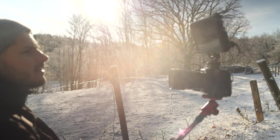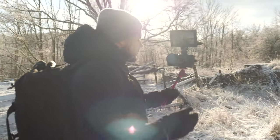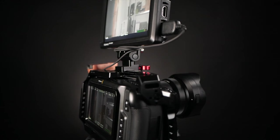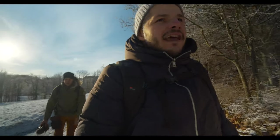Number one, for me at least, I need a screen so I can see what I'm doing — not only for framing, but also for judging my exposure. You can set your exposures in different ways in the camera, but I think it's really nice to have a screen. This screen is from Fieldworld; it is the FW279S, an ultra-bright version, and it is a 7-inch screen — a little bit on the big side — but I've been enjoying it a lot. I can see that I'm in focus, I can see my framing, and I can see that the lack of IBIS is killing me.